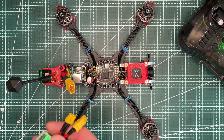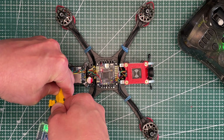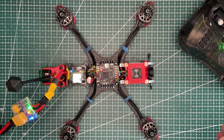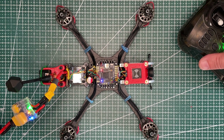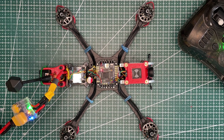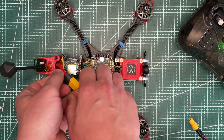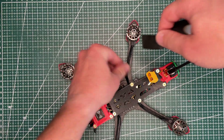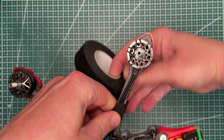We are nearly there — almost done. Just before we close the lid and do some final steps like putting on props, we do one final test with the smoke stopper and remote. One of the final things I always do with my quads is to use mechanical tape and then electrical tape to secure wires on the arms.